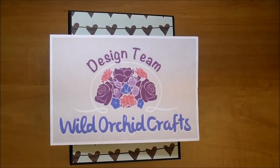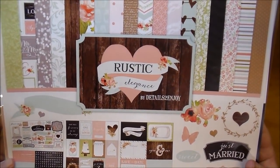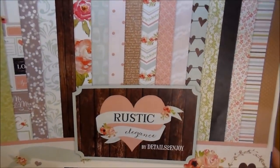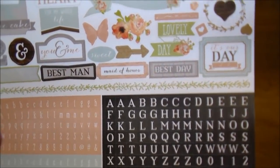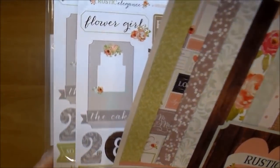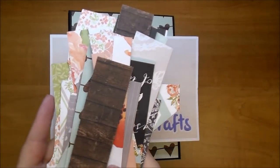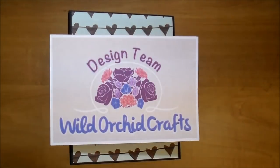Today for this wedding album I used the Cartabella Rustic Elegance collection and this is a gorgeous, gorgeous collection. I'm so excited how this album turned out. I had two packs of it and actually made two albums with this. The only thing I have left besides the sticker packs are just scraps — I just love this collection.